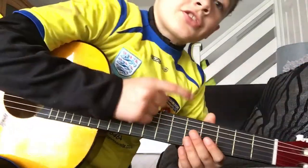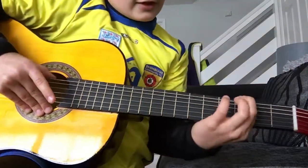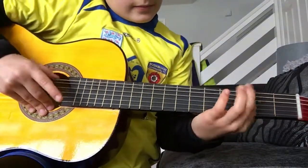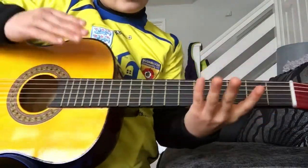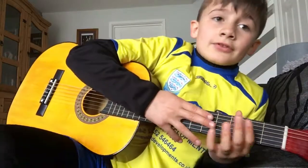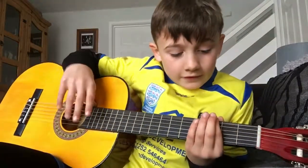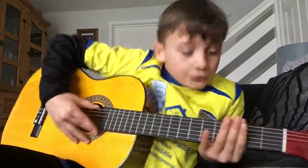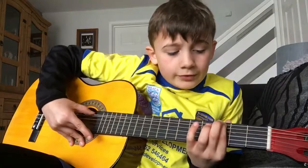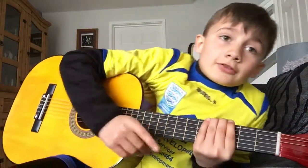So the first thing you do is zero, three, five. Then you do the same thing again: zero, three, five, zero. Then zero, three, five, three, zero. That's the first song — Smoke on the Water.